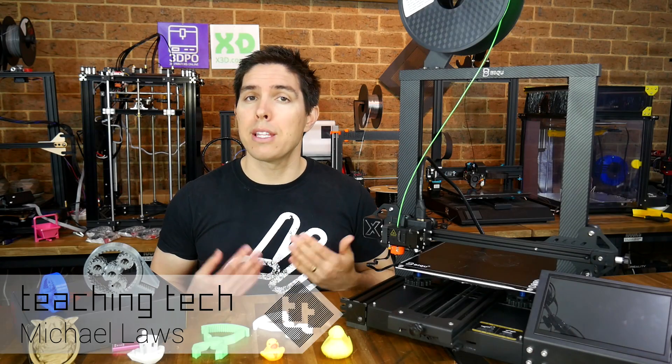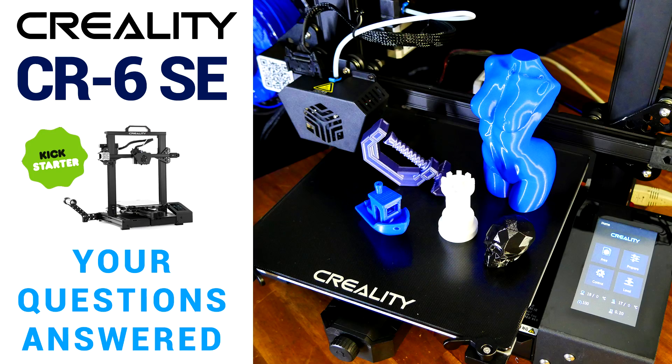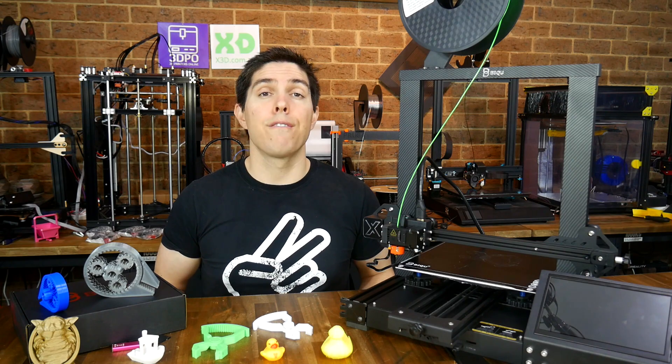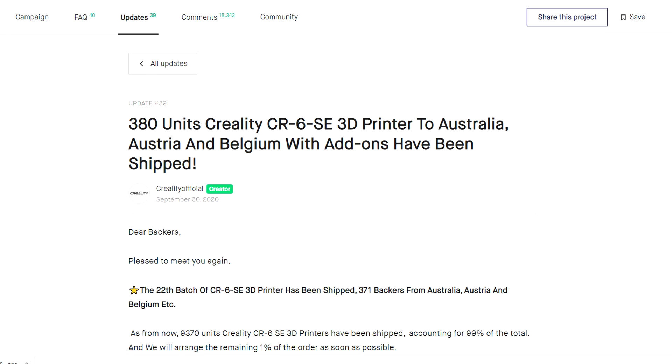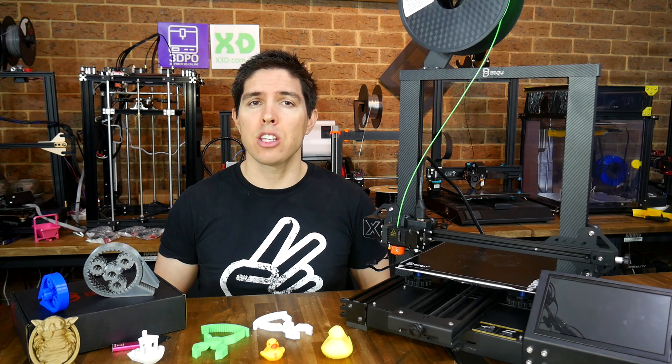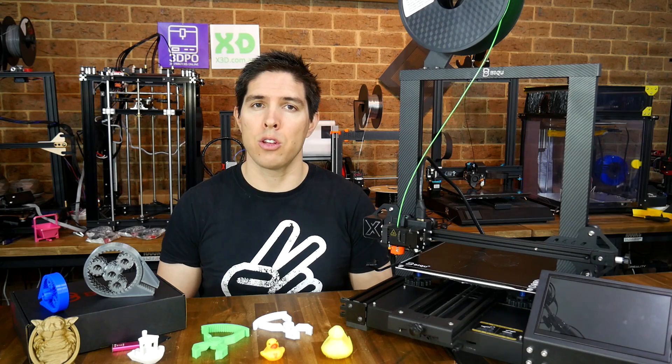BQ, better known as BigTree Tech, is the latest established 3D printer manufacturer to use Kickstarter to launch a new model. Previously I covered the Creality CR6 SE, which enjoyed a very successful Kickstarter campaign, and I believe the first models are now with customers. As with any Kickstarter, you're probably wondering whether it's worth the gamble of pledging your hard-earned money.